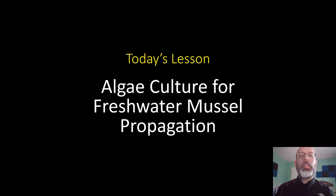My name is Matthew Patterson and I'm a course leader at the National Conservation Training Center. I'm going to lead you through this skill exercise today. We're talking about algae culture for freshwater mussel propagation — why we're propagating freshwater mussels and why we're growing algae to help this process.